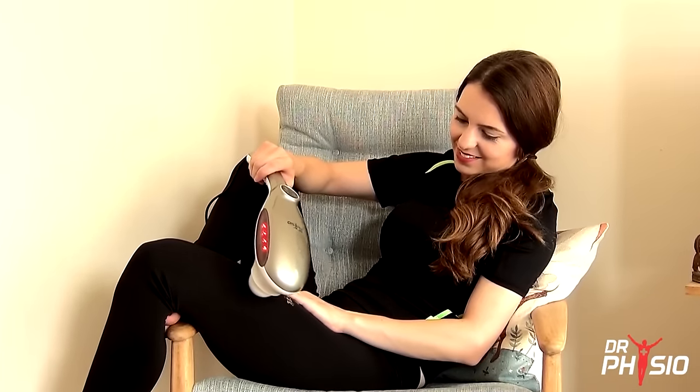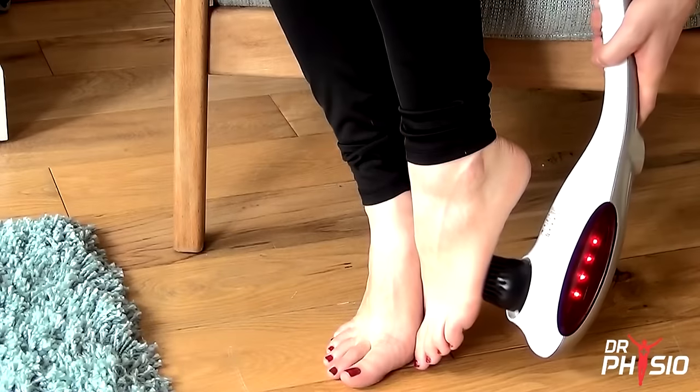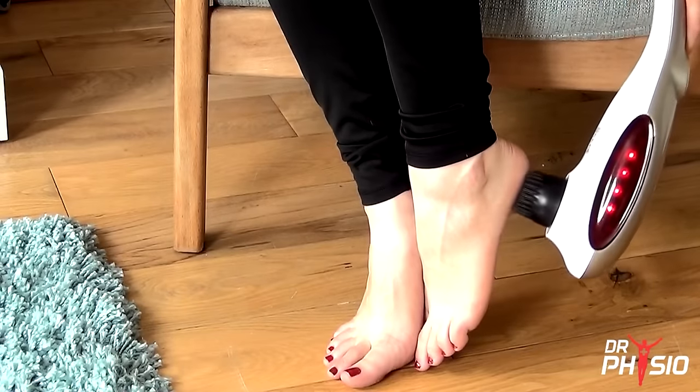The ergonomic design means this handheld massager is lightweight and easy to use, giving you the flexibility to massage away muscle tension from head to toe.